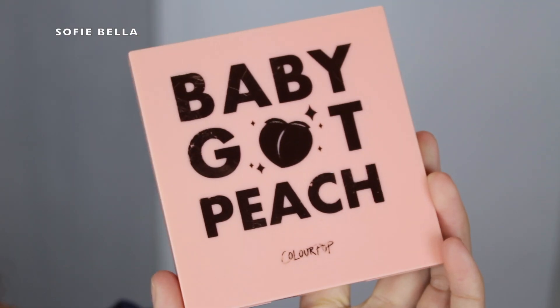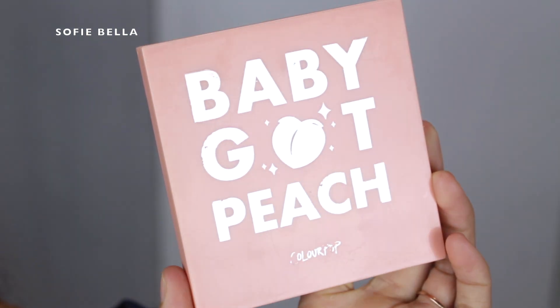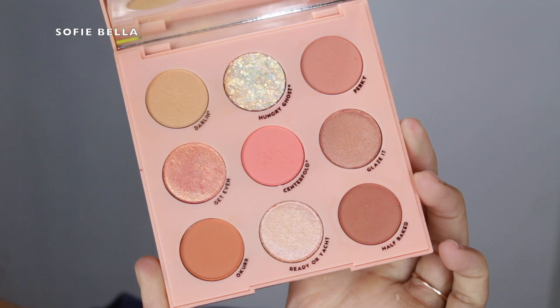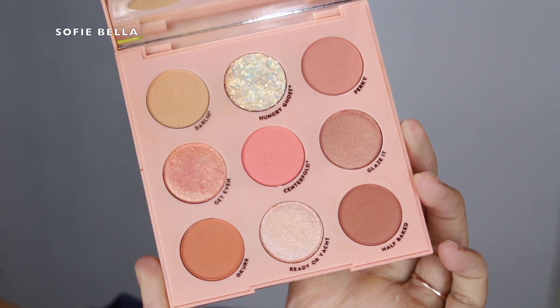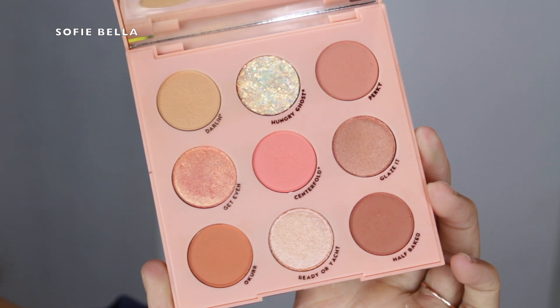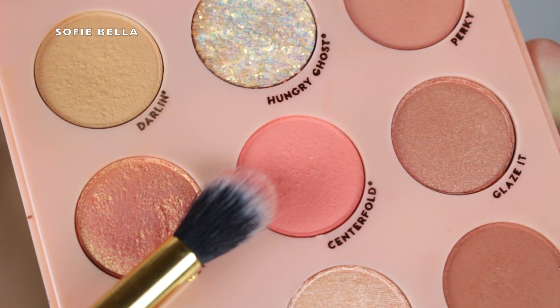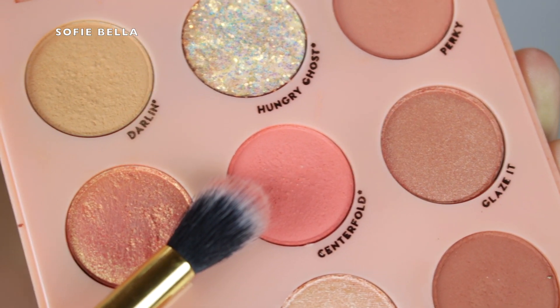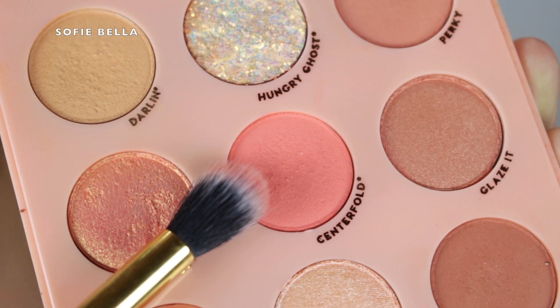The palette I used is the Baby God Peach palette from ColourPop. I've used this palette before and I really like it. It's perfect for neutral looks, but you can also dress it up and put a bright color on the lid, like I did.